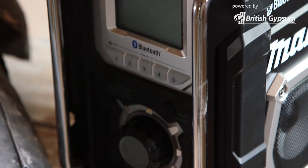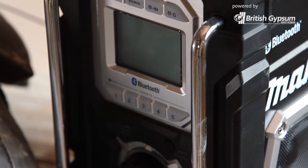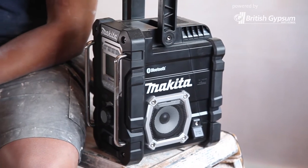We've got three Makita radios — the normal one, the DAB one, and now the Bluetooth one. It'd be good if it was all in one. A good advantage — though I don't think many radios can do this — would be if it could charge the battery that's in it.